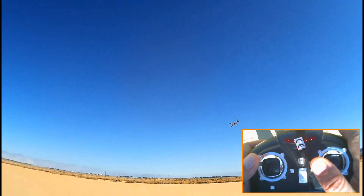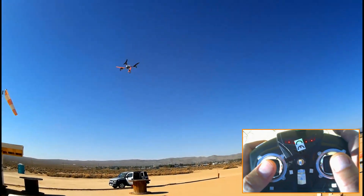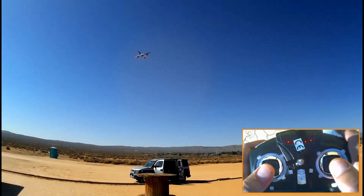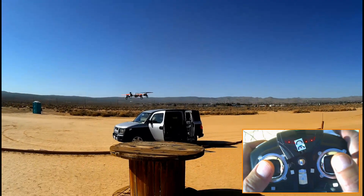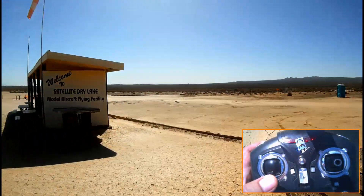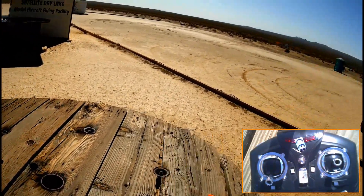Okay, I think that gets the point and my battery's probably getting low by now, so I'm going to bring it in and see if I can land it back where I took off here at Satellite Dry Lake RC Park in Ridgecrest, California. Okay — Satellite Dry Lake model aircraft flying facility. I hope you learned something here today. Quadcopter 101 signing off.